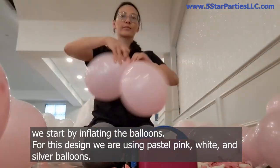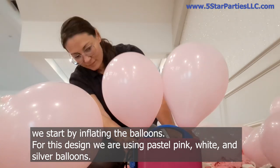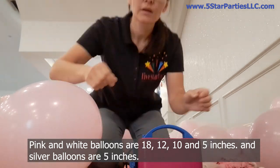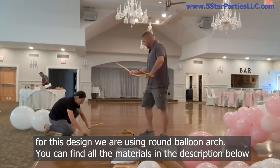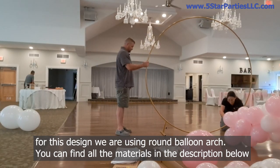We start by inflating the balloons. For this design we are using pastel pink, white and silver balloons. Pink and white balloons are 18, 12, 10 and 5 inches and silver balloons are 5 inches. For this design we are using a round balloon arch. You can find all the materials in the description below.